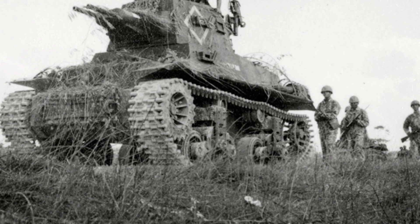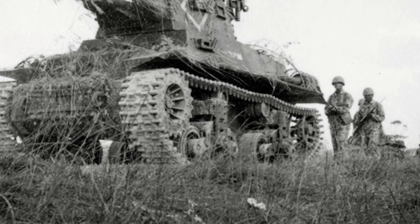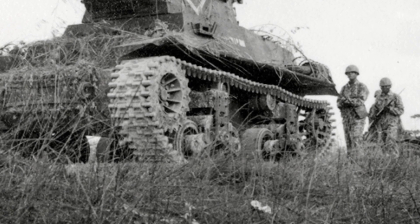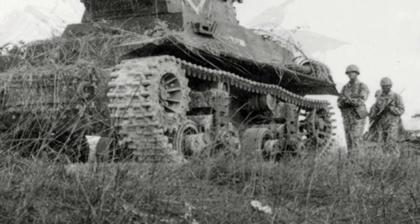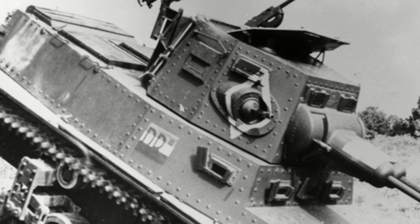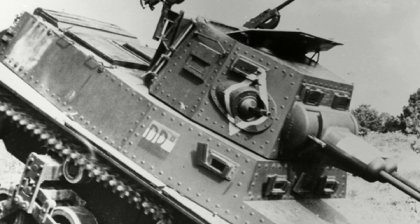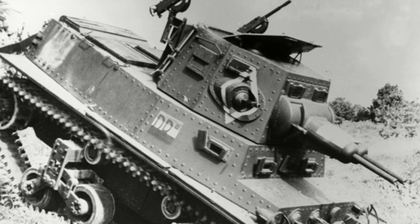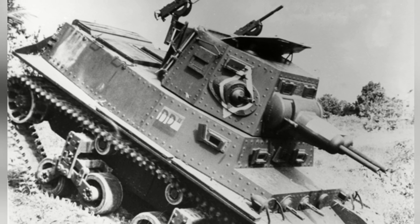However, due to the outbreak of World War II, the United Kingdom only delivered 120 tanks, and at that time the United States had not yet entered the war. The KNIL turned to the United States and placed a total order of 628 tanks, including 200 MTLS 1G-14 tanks.